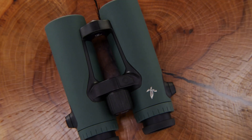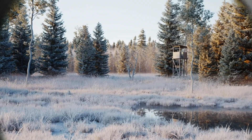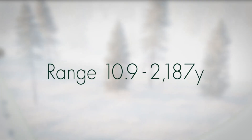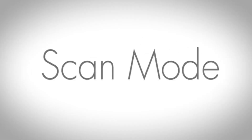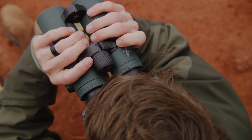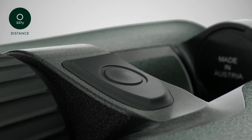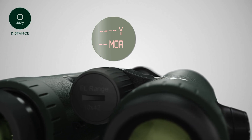The range measurement of the EL Range with TA is based on a travel time measurement using a laser. The range can be measured between 10.9 and 2,187 yards. Moving targets are measured continuously in Scan Mode. The instrument automatically switches to Scan Mode if you press and hold the measurement button for longer than 3 seconds.